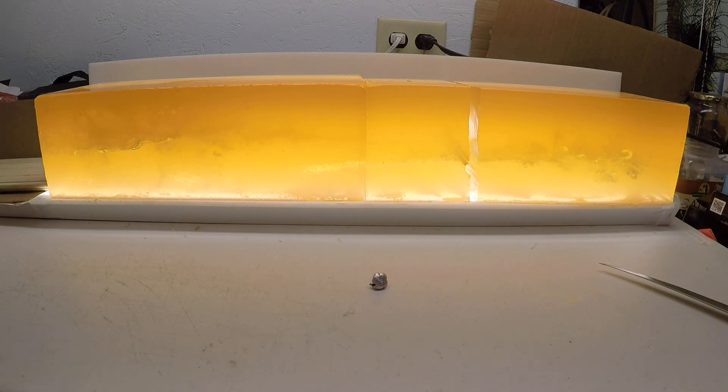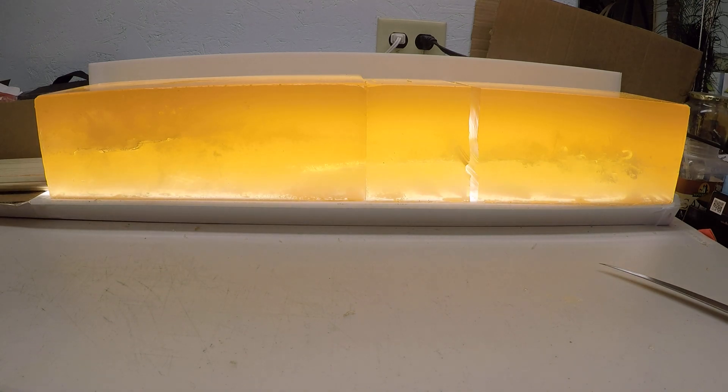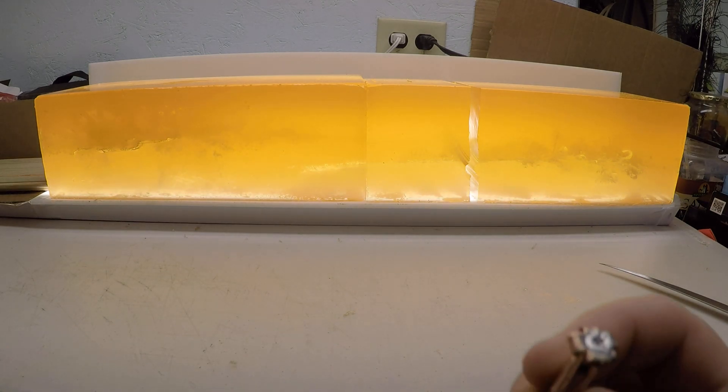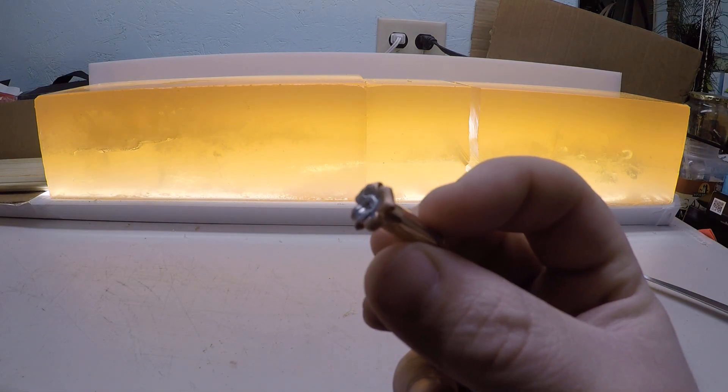High velocity load was 124.7 grains. Low velocity was 128.7 grains. One thing I noticed that I like about these on that lower velocity is how even those petals pulled back.